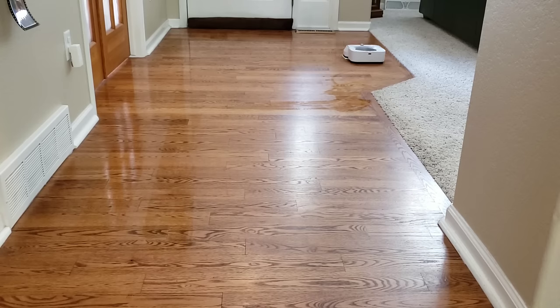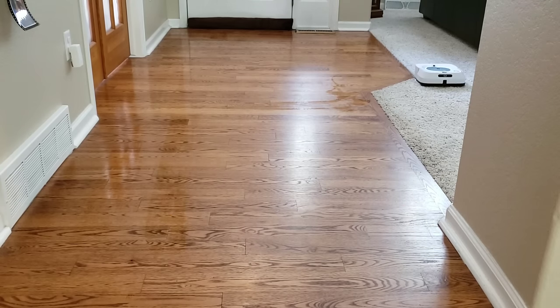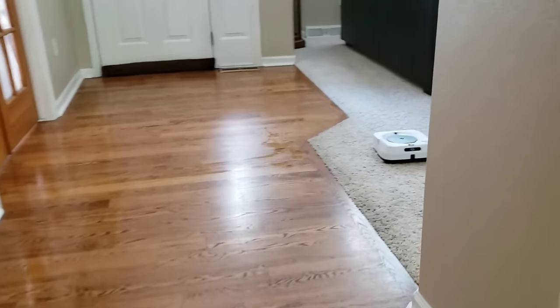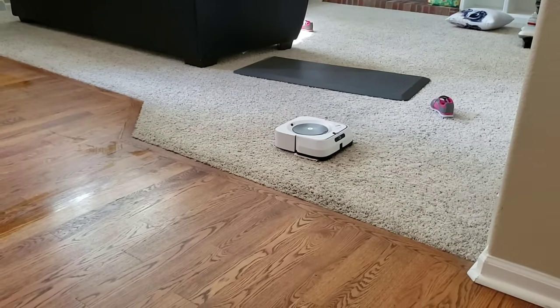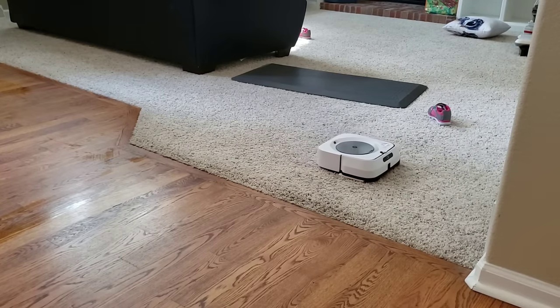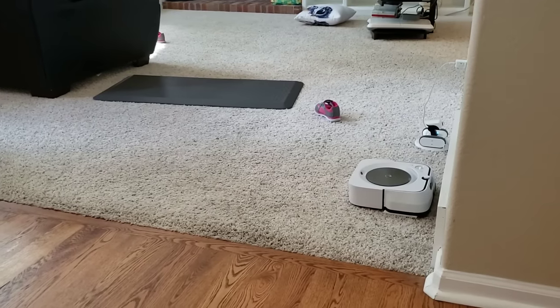The M6 was doing well until it got to the carpet, where it managed to beach itself. Unfortunately, it was unable to get itself unstuck near the end of the wall. Hopefully through future updates, iRobot can improve the ability to recognize hardwood floors versus carpet. You can solve this by moving the boundary area closer so it doesn't get near the carpet. Sometimes the Brava Jet M6 does this, sometimes it doesn't — at this filming it did, so I wanted to show what happened. Right when it got to the wall, it couldn't back up, turn, and get back onto the hardwood floor — it basically got stuck.